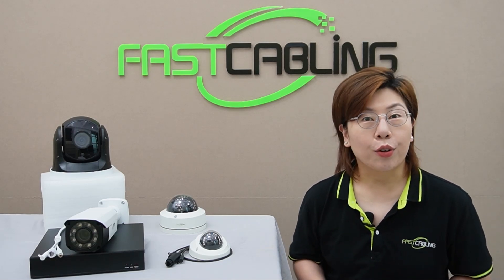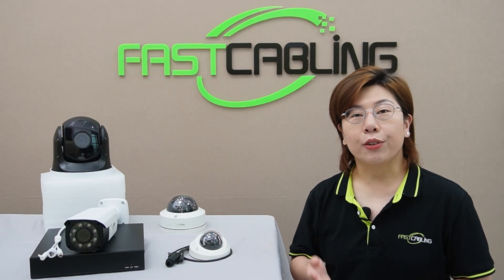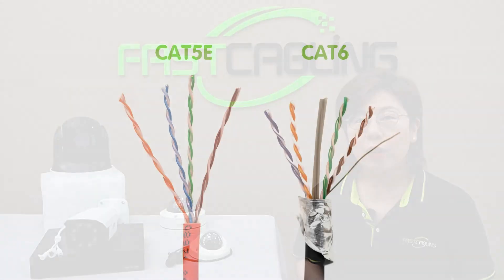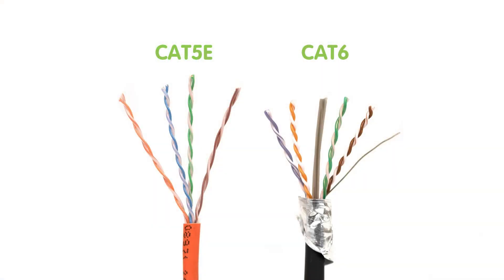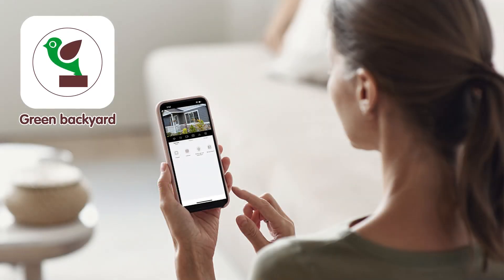Let's gather all the equipment you may need. Of course, we'll need the 4K cameras — today we have the bullet, dome shape, and PTZ camera. We'll also need an NVR or a DVR, a high-capacity hard drive (we prefer 4TB or more), high-quality Ethernet cables like Cat5e or Cat6, power adapters or a PoE switch, and a smartphone with our dedicated application for remote access.